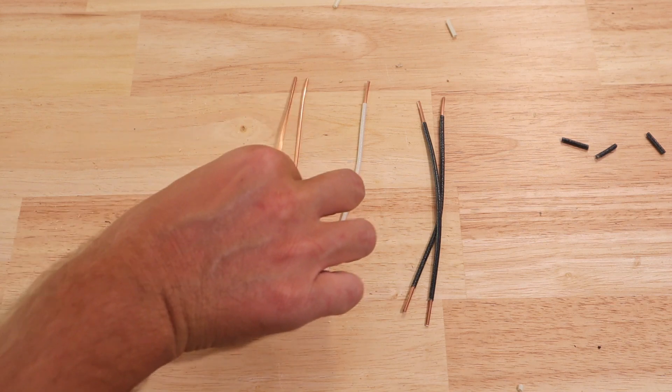One very important thing to note now that I've got my pigtails made up — you want to make sure that you're using the right sized wire when making up these pigtails and also when running new wiring. If you have 12 gauge wire running into the box or a 20 amp circuit, you don't want to be using 14 gauge wire to connect everything together. It's undersized for the circuit, and if too much current is pulled through it, it could be a fire hazard. Make sure you are running the correct wiring for that particular circuit.